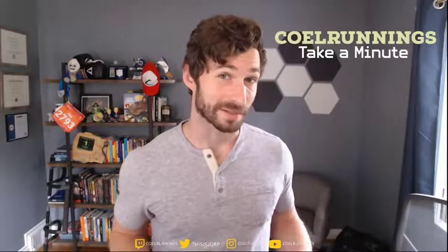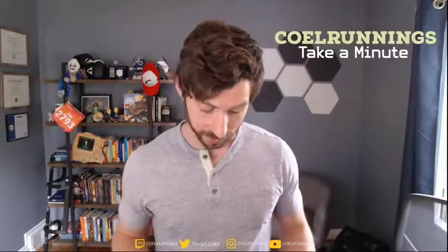What is up, everybody? This is Joe, a.k.a. Cool Runnings. This is not something I normally do, but I'm a man of my words.